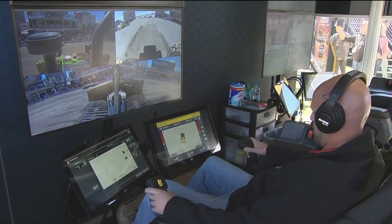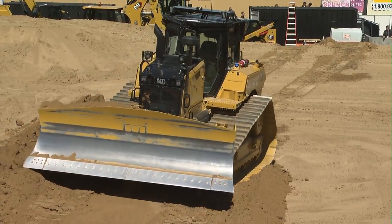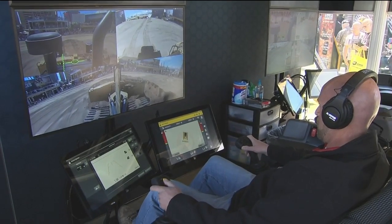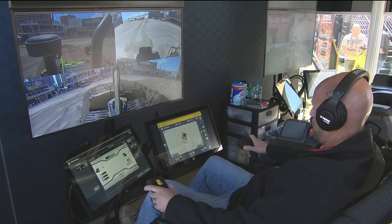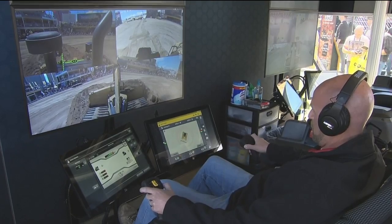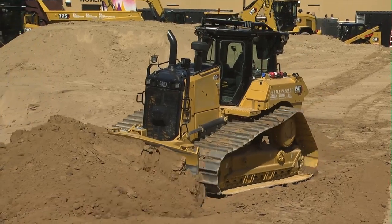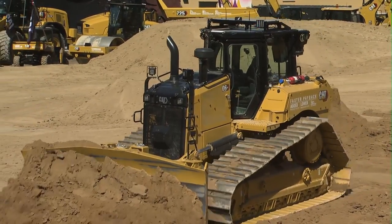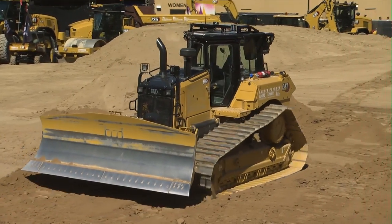This machine is connected wirelessly, so we're hooked up. Each machine will have an IP address and we hook through the wireless network. On top of the tractor, we've got a module that sits up there and it basically fits on top of any of the next-gen dozers. That's going to contain the radios, the control systems we need, and we've got some flashing lights up here as well to give bystanders an idea of what's going on. You can connect either with the over-the-shoulder console or the Cat Command station that Jeff is in right now.